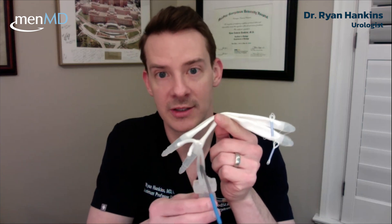When you're ready to have an erection, have intercourse, or masturbate, you just pump the pump until it pumps up. Once it's pumped up and filled with fluid, it's rock hard.